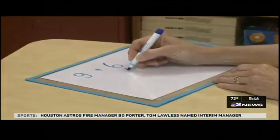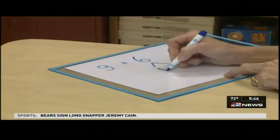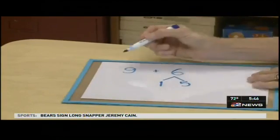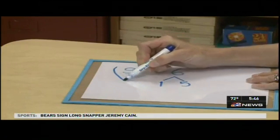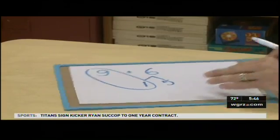We're going to decompose our 6, and we know 6 is made up of parts. One of its parts is a 1 and the other part is a 5. We're now going to anchor our 9 to a 1, allowing our students to anchor to that 10.